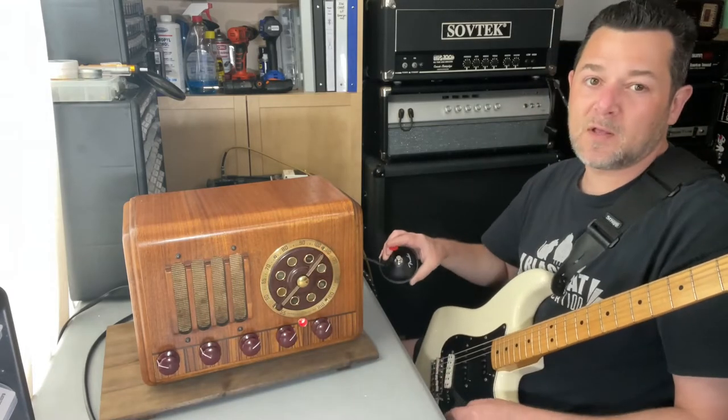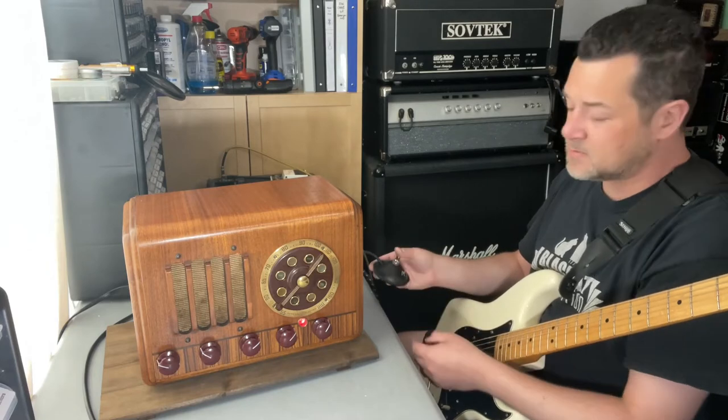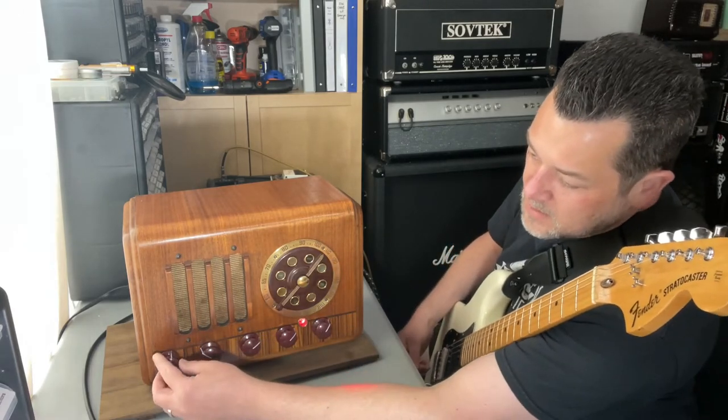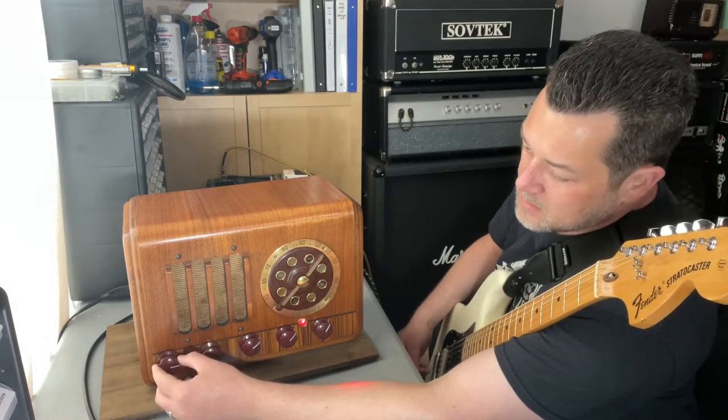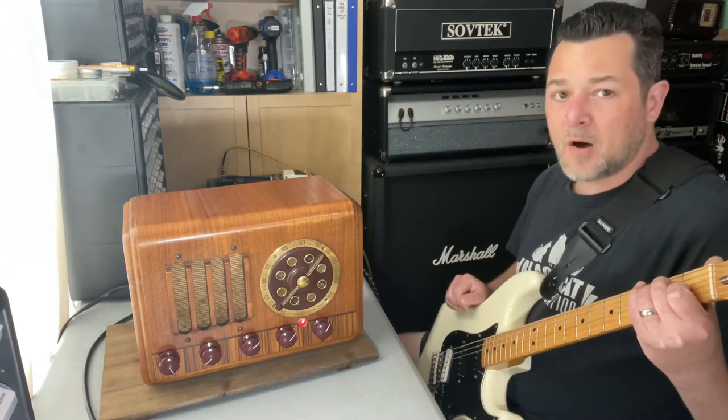The tremolo is footswitchable. I've built it with a footswitch — this is an original Fender footswitch. Click that on and you should start getting the tremolo. Let's turn that off for a second.